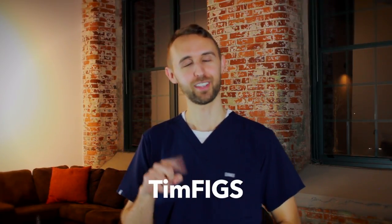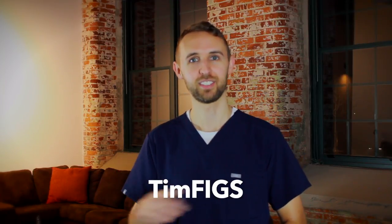If you've decided you want to check out some FIGS scrubs, the company has given me a discount code to share with my followers. If you go to wearfigs.com and at point of purchase type in the code TIMFIGS — capital T, lowercase i, lowercase m, capital F, I, G, S — you will get 15% off your purchase. I'm telling you my honest opinion: I really like them and I'm going to go back and buy some more. I hope this review was informative. Feel free to subscribe if you want to see more nursing-related videos. That's all for now — see you in the next video!